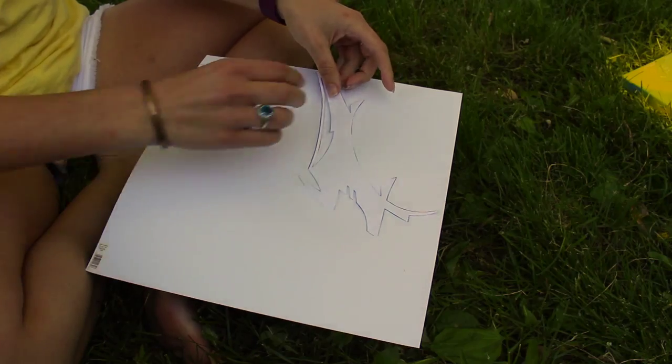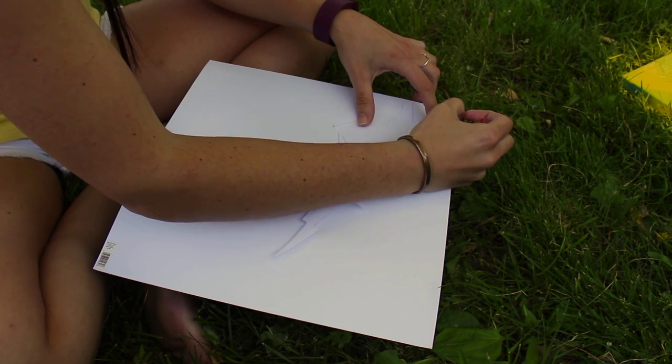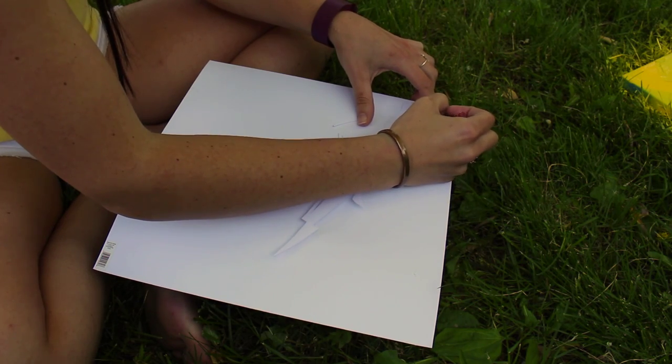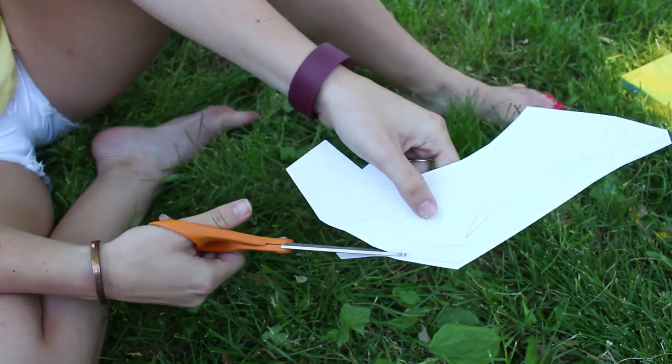Let it dry. While your canvas is drying, trace your design on the back of the scrap of paper. I can't stress this enough — make sure you flip your design over so it's backwards. That way it's the right way with the glitter side up. Then start cutting out your design.